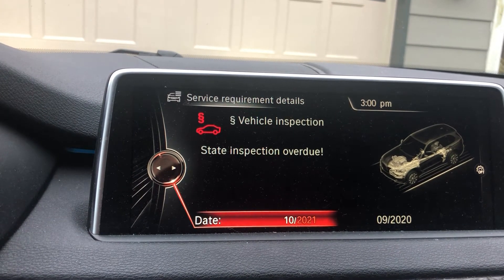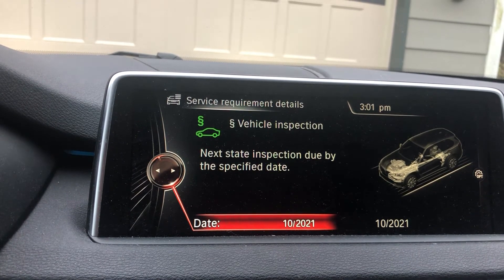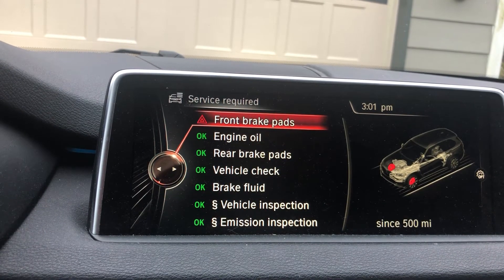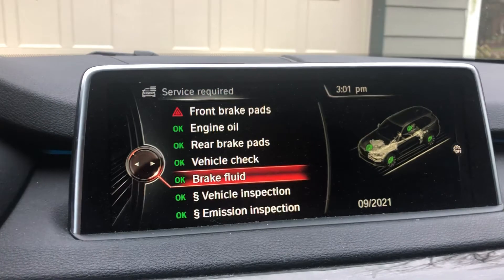Bring that 2020 to 2021, press the center bar, then go back — and there you go. The only other thing I have to reset is the front brake pads, and that's it. Pretty easy, thank you.